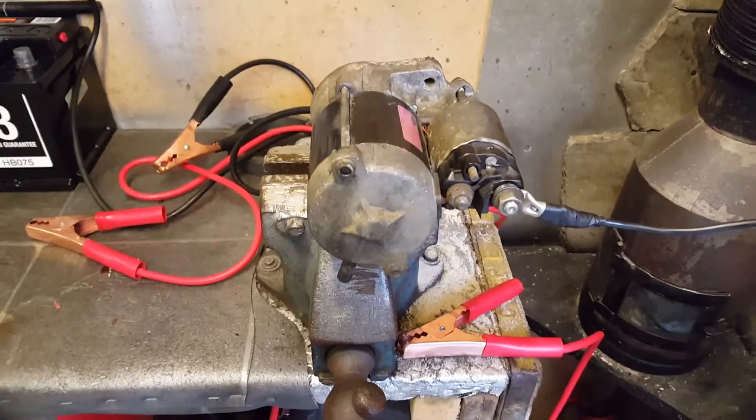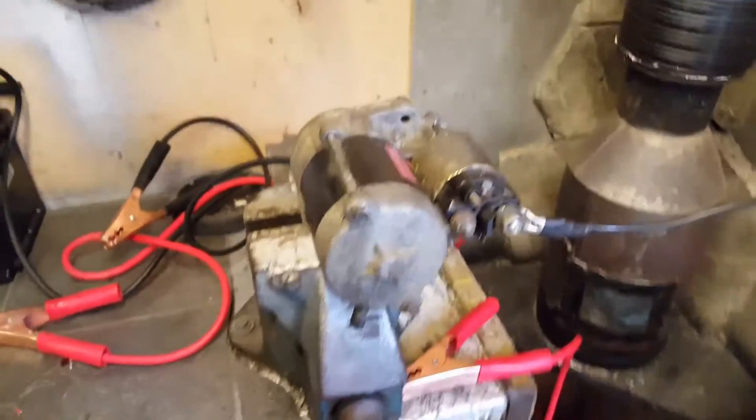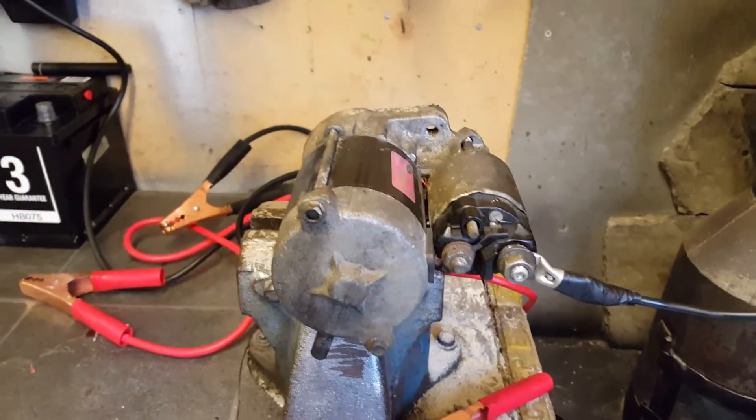Hello, Springer here. Bench testing a starter motor if you suspect your starter's not working.